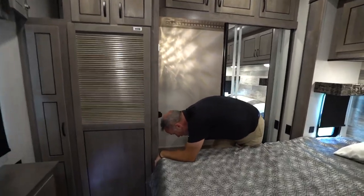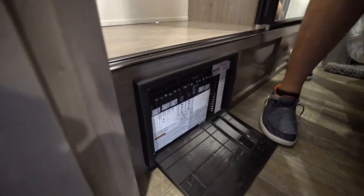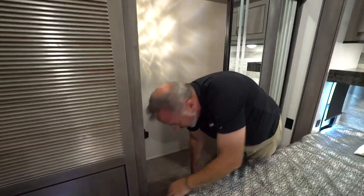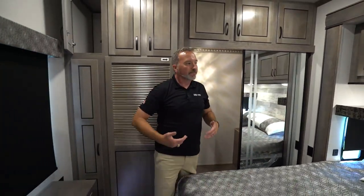You can always check the fuse panel right here. If any of the fuses are lit up red, that means they're faulty. If you check the power, check the connection, everything looks good, and you're still not getting juice, bring it in and let our folks take care of it.